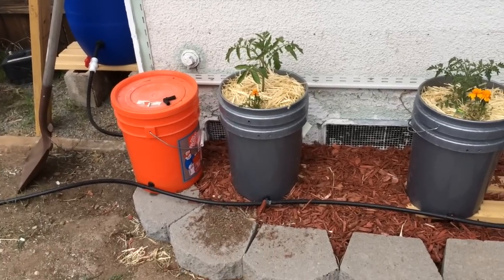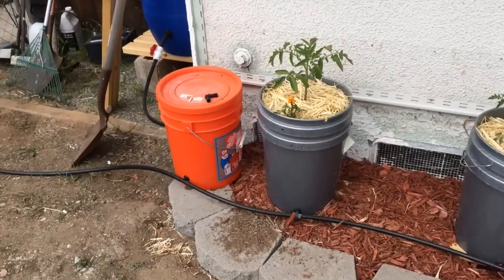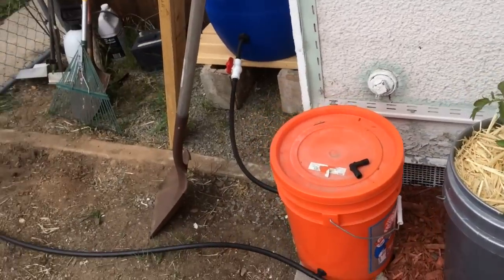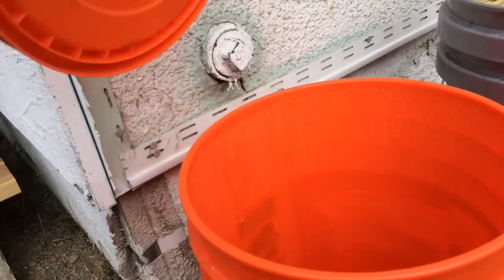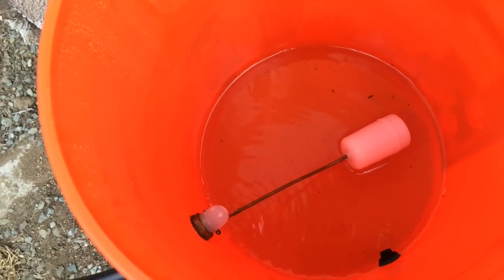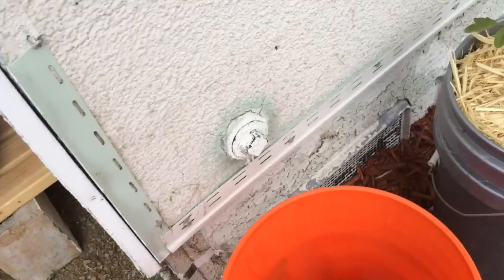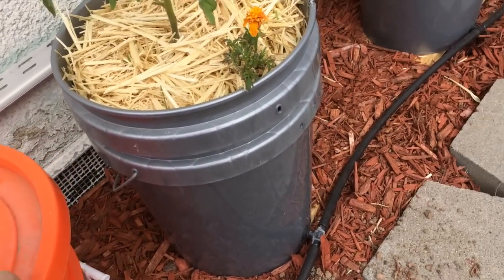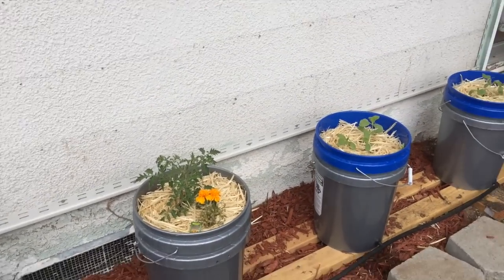We have our buckets here connected by normal half-inch irrigation tube. Double buckets — one bucket and then the second bucket on top with the plants. Then you have a controller bucket here and the controller bucket has a float valve inside, so when water gets low it will take water from your supply barrel.